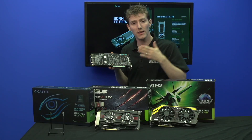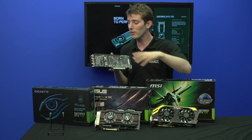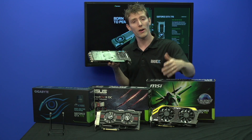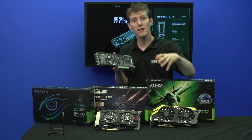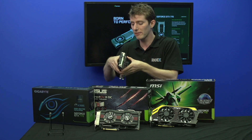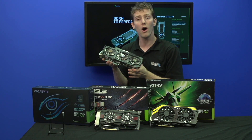What Gigabyte has done in order to achieve those higher clock speeds is ensure the components being used are of the highest quality as well, although they don't have a specific branding such as SAP or Military Class for what they're using on this board.